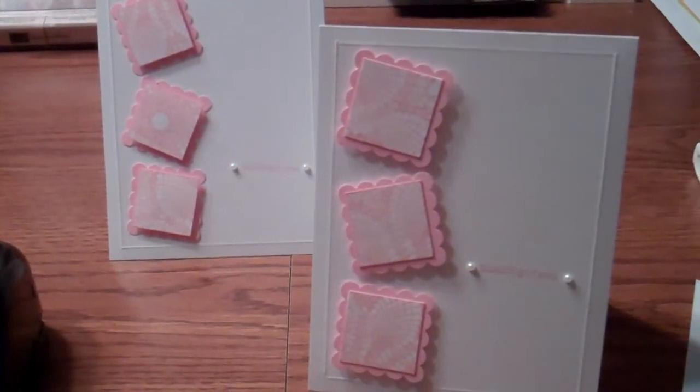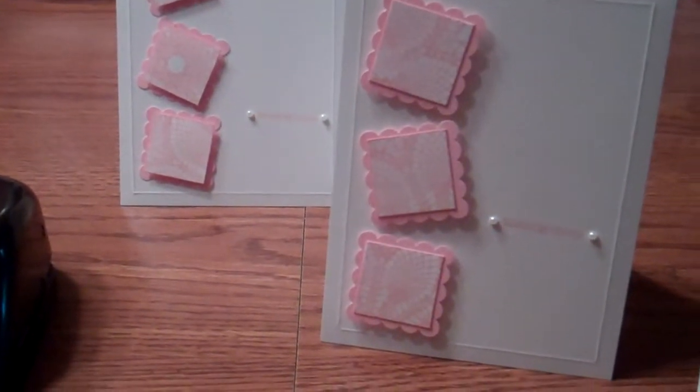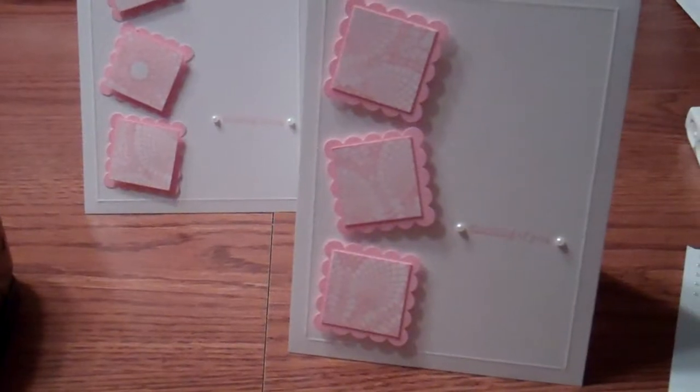Hi folks, Uri Char from Charo's Craft and Corner. I want to show you these cards that I'm calling 'pearls and lace.' I did them two different ways, so let me step you through the process.